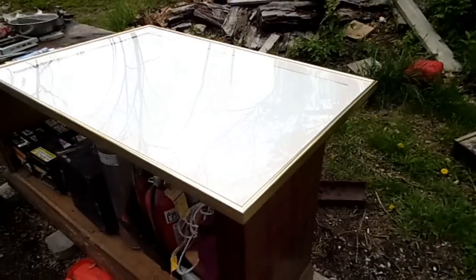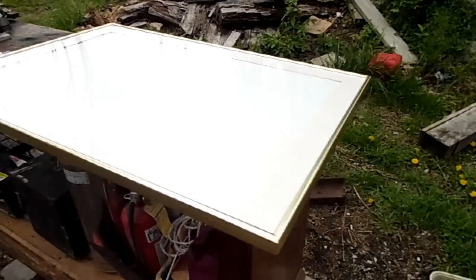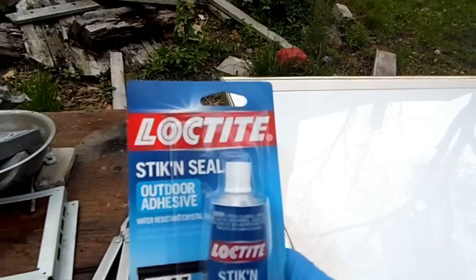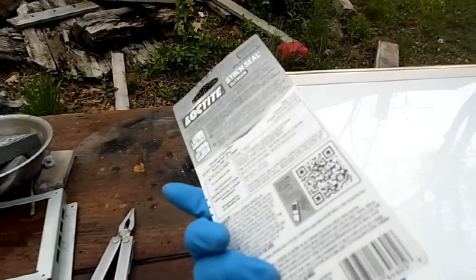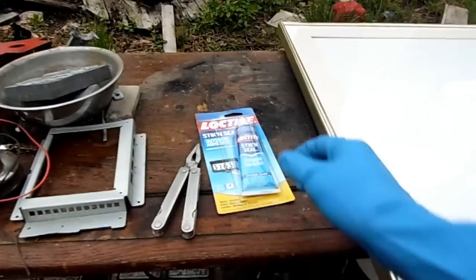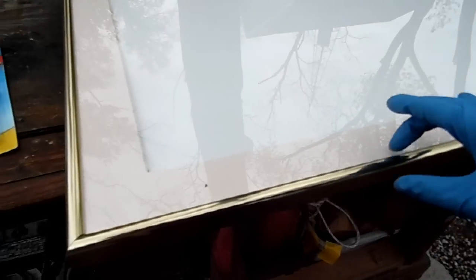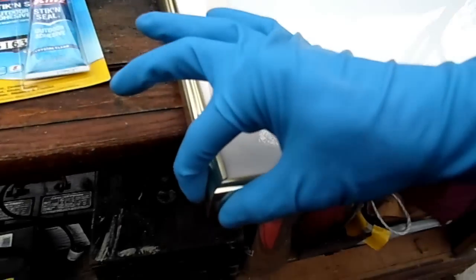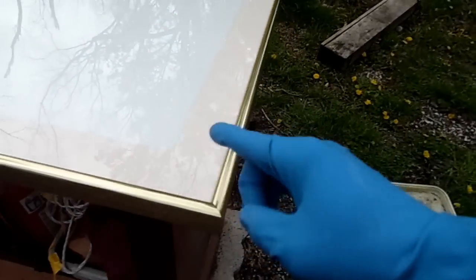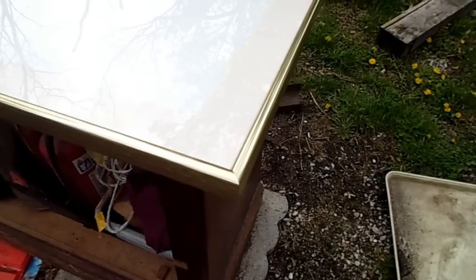Now it comes time to make this thing waterproof. I'm going to use some Loctite Stick and Seal outdoor adhesive — I'll attempt it at least, it'll take 24 hours to cure. I'll put it on the inside along here and on the corners where the two bits of metal meet, all along the inside and then on the outside. Let's get to work.